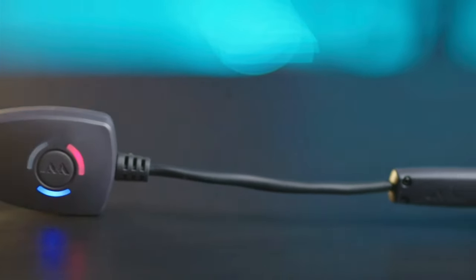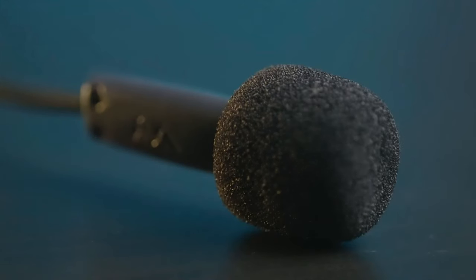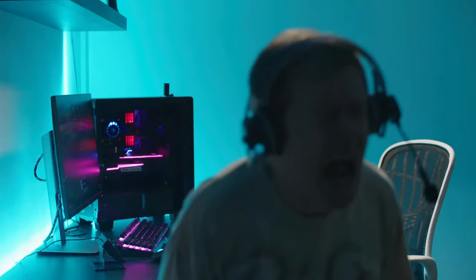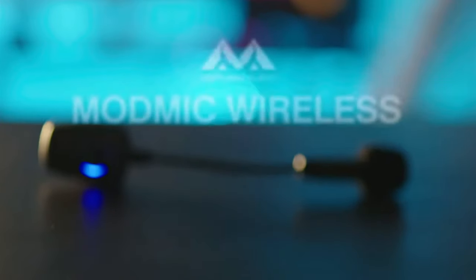The ModMic Wireless features two unique modes: a noise-canceling microphone which rejects background audio, and a broadcast mode for a rich, full, deep sound. The wireless design and quick mute button allow you to take a breather when things don't go your way. With the ModMic Wireless, you can truly sound like yourself.